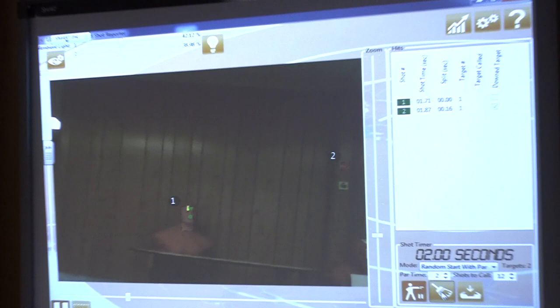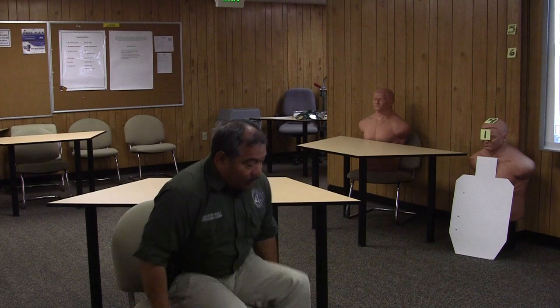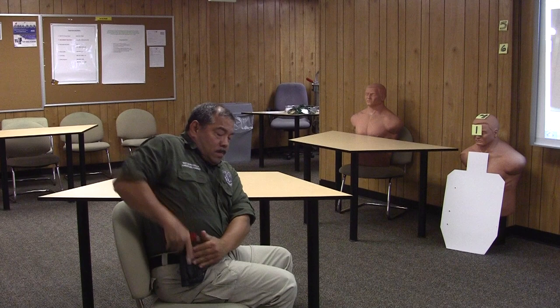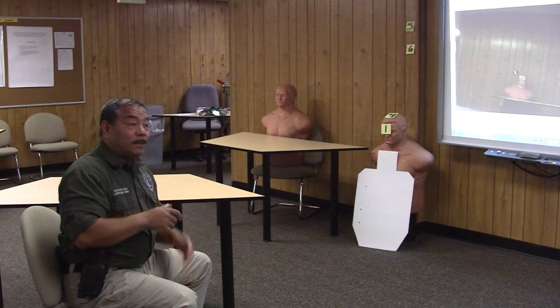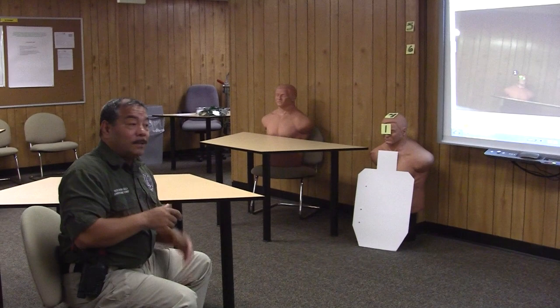I can continue to turn and work all the different positions — working different angles and positions. This gives recruits a chance to work a lot of different positions: getting the retention off their holster, getting it out, seeing if two-handed shooting is better from this position. From other positions, one hand is probably going to be a little bit quicker. One drill to try — enjoy.